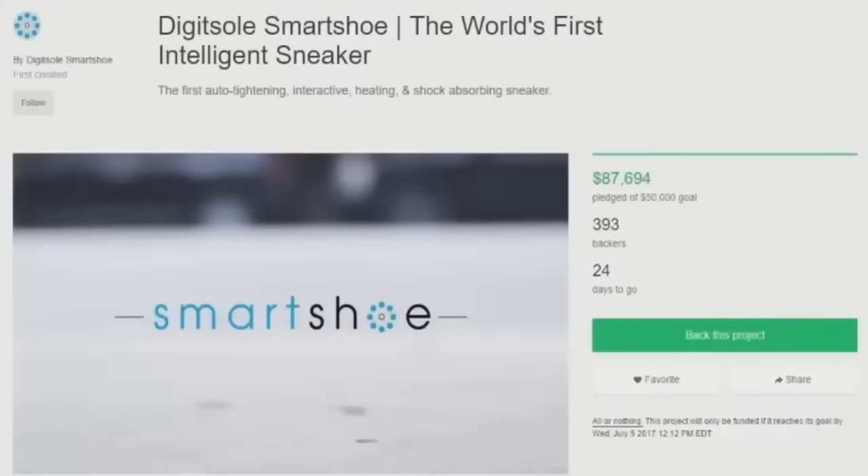It's unbelievable to me that anyone would watch this and think: A, yeah, that's possible, and B, yeah, that's a good idea. But yeah, whatever — that's it, see ya.